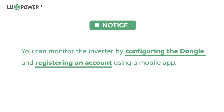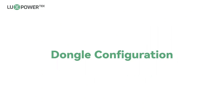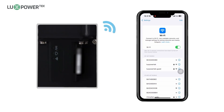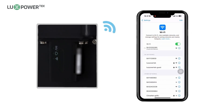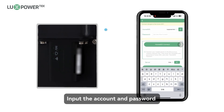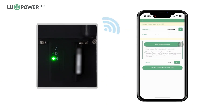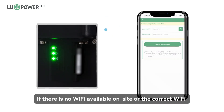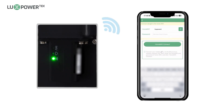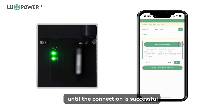You can monitor the inverter by configuring the dongle and registering an account using a mobile app. Use your smartphone to scan the QR code to download the LuxPower app. Use your mobile device to connect to the Wi-Fi named by the dongle SN number. Open the LuxPower app and click the dongle connect button. Input the account and password of the Wi-Fi that you want to join, then click the home Wi-Fi connect button. If there is no Wi-Fi available on-site or the correct Wi-Fi name cannot be found in the drop-down list, you can manually enter the Wi-Fi account name and password. After the setup is successful, the dongle will continuously attempt to connect to the entered Wi-Fi name until the connection is successful.